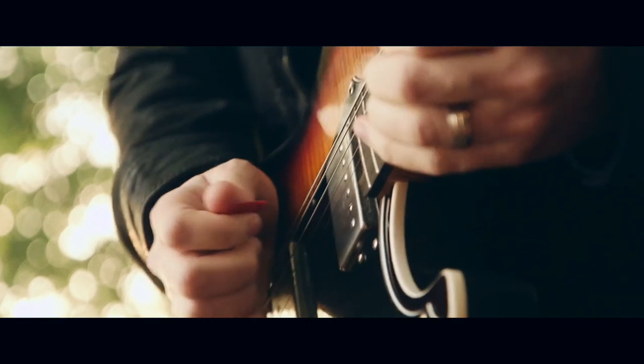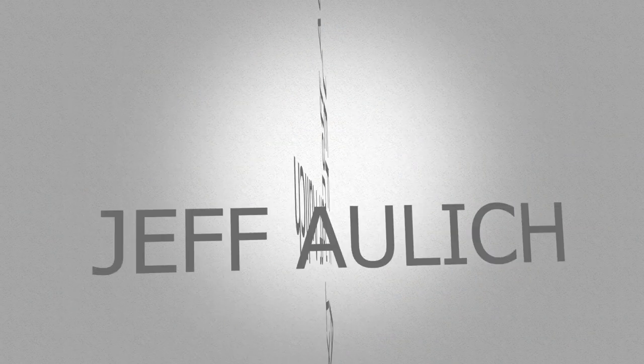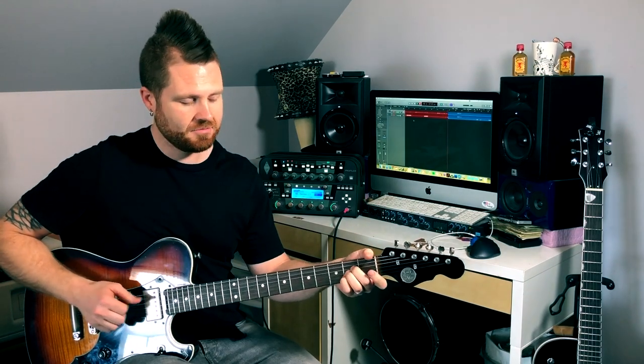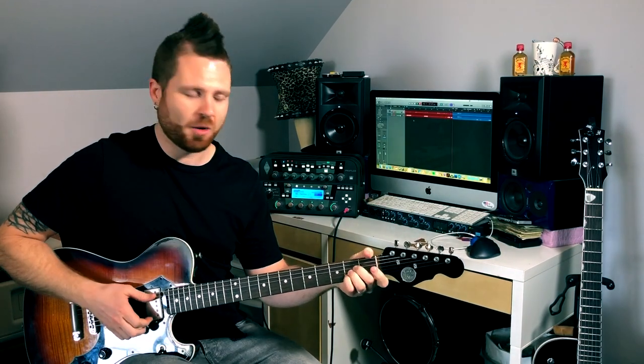What's up guys? Jeff Olick here and today we're going to be going over the A shape of the CAGED guitar system. Most of you know your A chord, your A cowboy chord, and we're going to be using that as a movable shape. A lot of you guys know this shape already, but we're going to introduce some cool little ideas that you can incorporate into it.